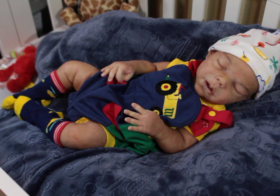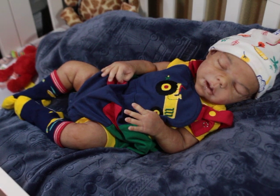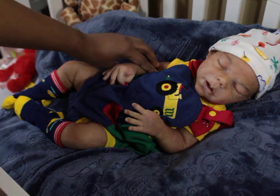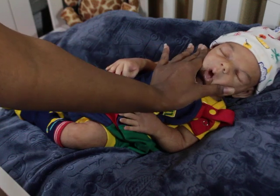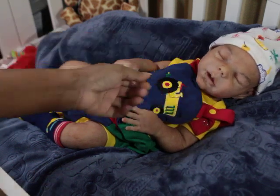But here's the thing: if you're a collector that takes care of your babies, your reborns, you're very particular about your babies anyway, you're going to be okay with your silicone. The same amount of care and the way you handle your reborns is the way you handle your silicone. They are soft. See, he's squishy. He is squishy.